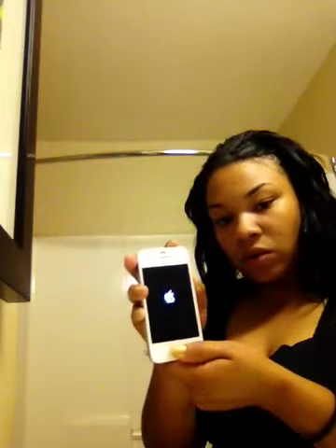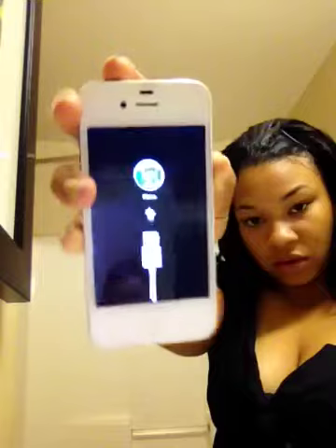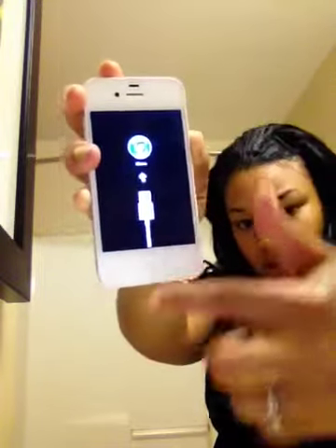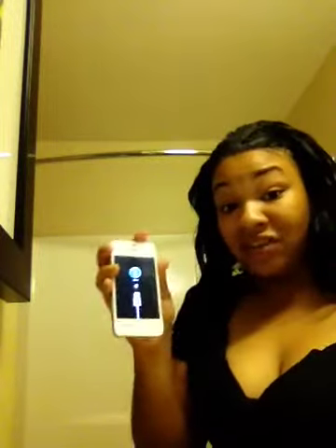And it will cut on to this screen right here. And you can still see that it has water damage like up in here and stuff like that. And I plugged it up to iTunes as it's saying that I need to do. And iTunes is saying that there's been another error that can't be fixed. So, what I'm thinking is it's because of water damage.